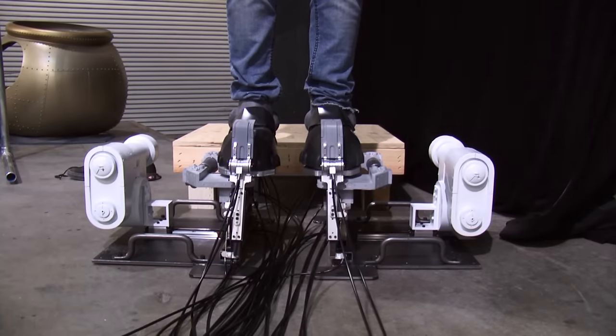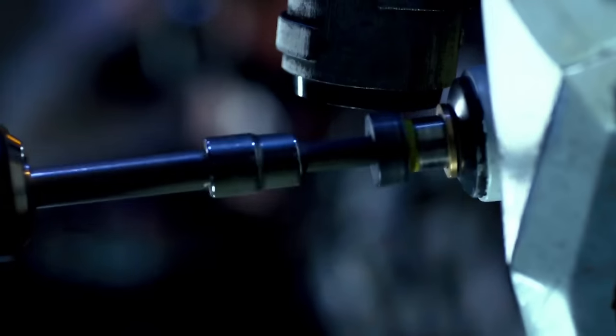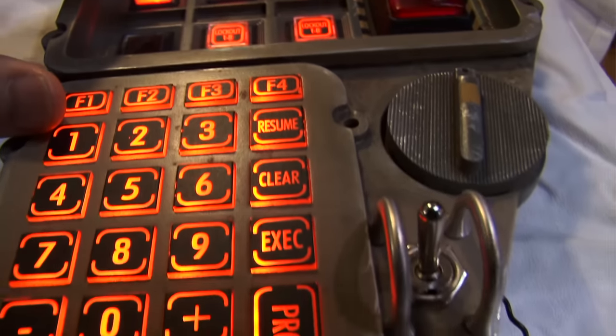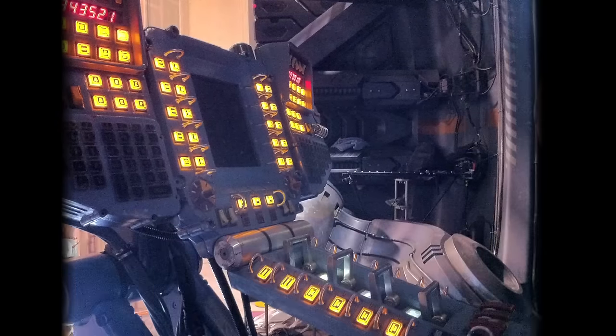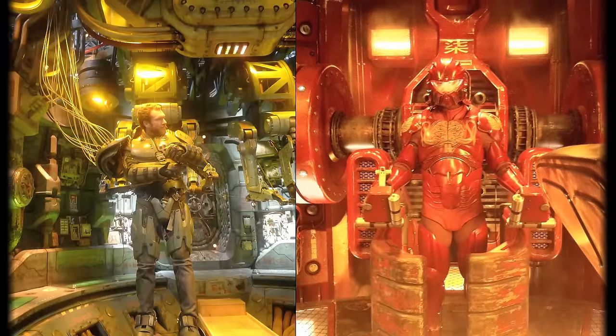We did a lot of reverse photography and a lot of cable-driven things — clamps around their feet and clamps around their wrists. We also built the control panels used for communications, and there were a lot of sophisticated-looking interactive things for them to do. The con pods were completely redressed to each country's aesthetic.